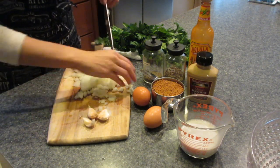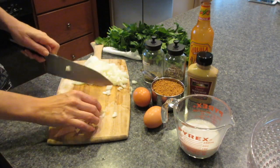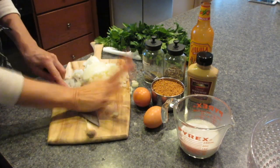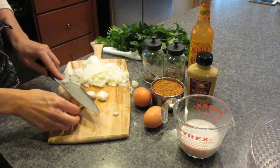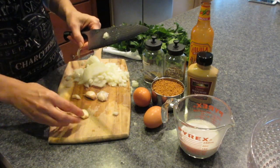Onions are diced. I'm gonna take three cloves of garlic and do it the same way. I don't necessarily need to mince them, I'm just gonna give them a quick chop. I start by using the side of my blade and smacking it down — that will help remove the skin really easily — and then I'll go ahead and chop those.